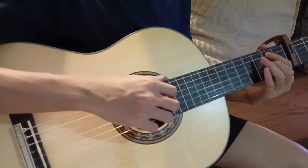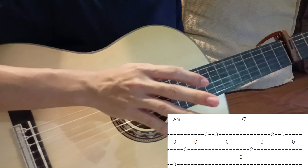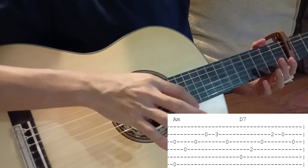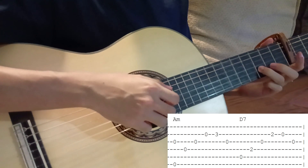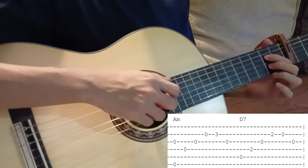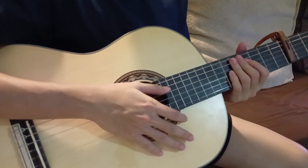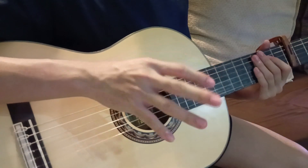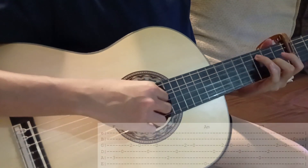For the A minor and D7, I just play the same exact way as the main riff, because this part has no more vocals. I'll play the entire thing slowly — the main riff plus the chorus vocal melody line.